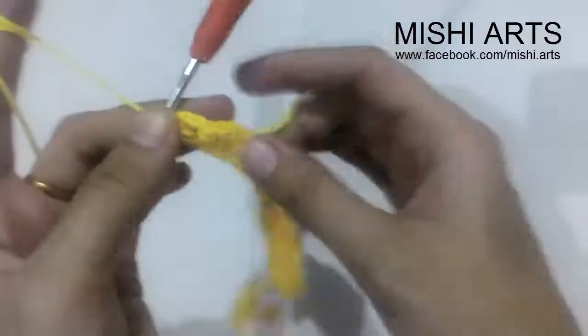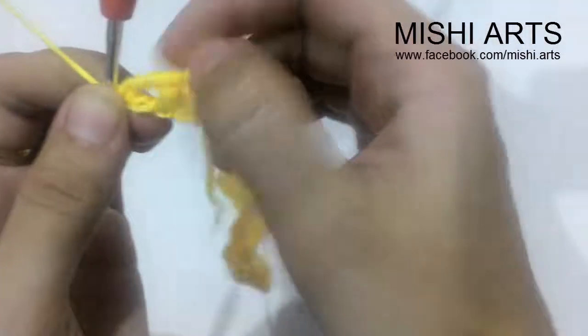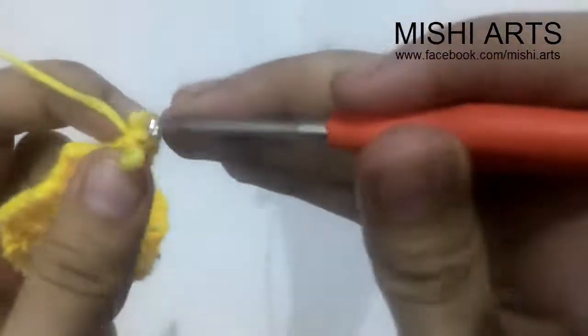I'm back having finished all my blocks, or you can call it the V stitch, so it looks something like this. After finishing this, we are now going to make the petals. The petals are going to be made in the two-chain spaces we have in every stitch. We have to turn our work and start doing double crochets into the two-chain space. We are going to do five double crochets in each block initially, and then we are going to increase so that our petals become a bit bulky.